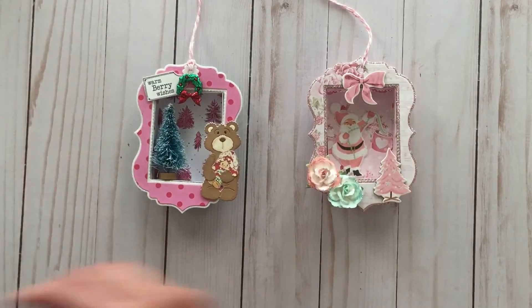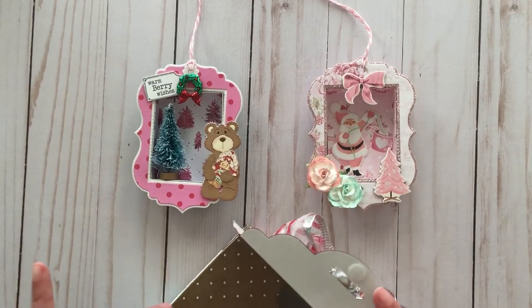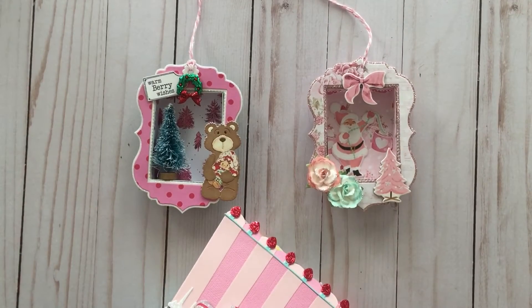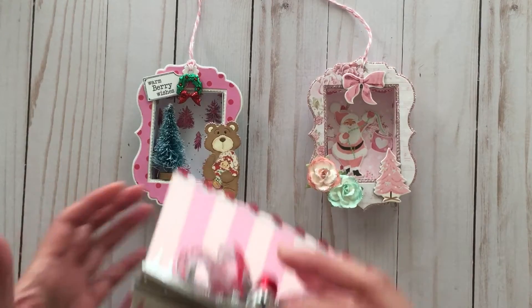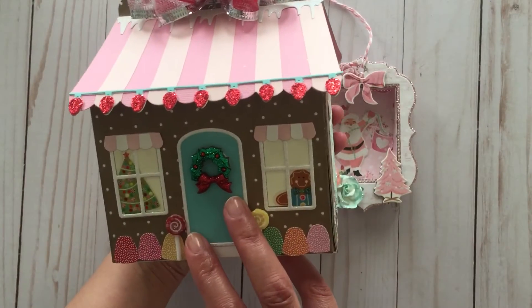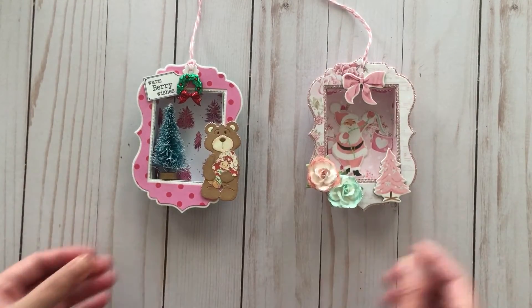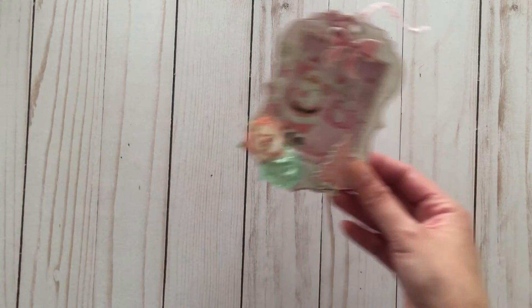I forgot to mention that this house treat box is from the KS Craft Store — I'll link it in the description box below.